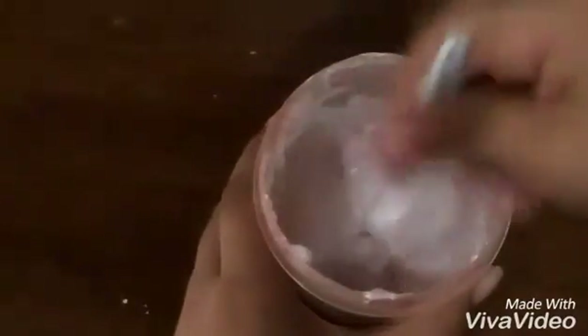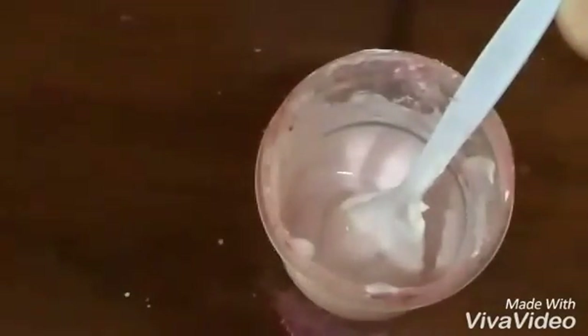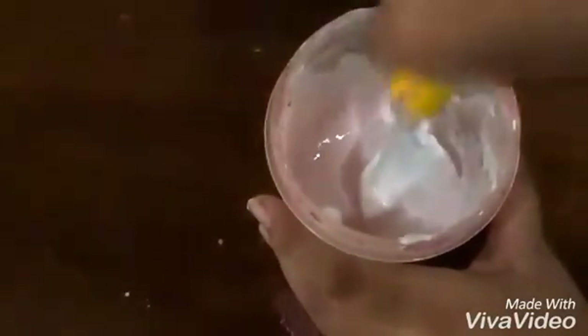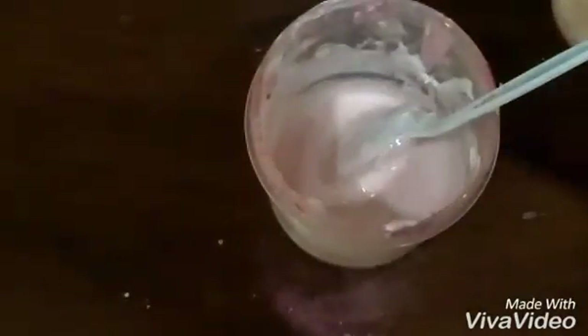Next you're gonna add baby powder. I don't know why I add it but I'm just gonna add it. Next you're gonna add in a metallic soap — remember you can use any kind of brand. You can also use VRA because it's the best brand, but I don't use that one because it's already empty in my slime laboratory. Next you're gonna add gum, because when you add slime activator it's not gonna be thickened, so you need to add gum. That's why you need both of them.